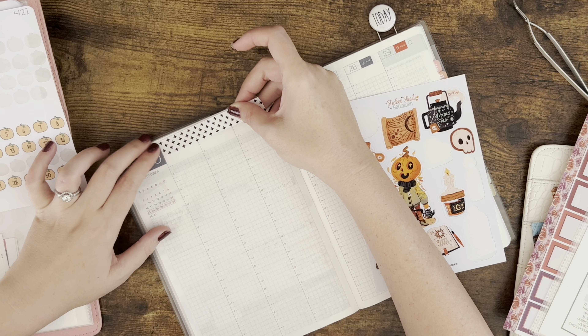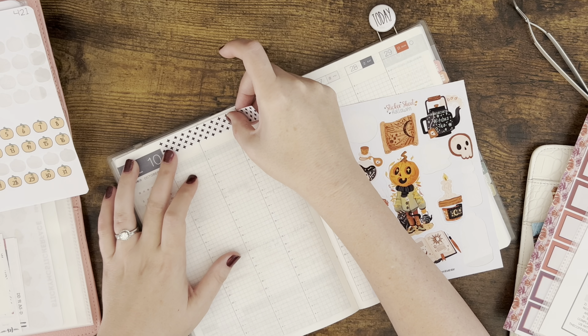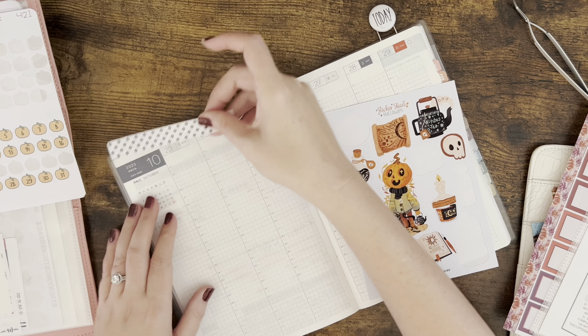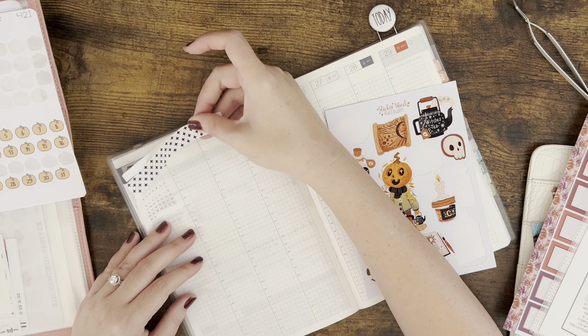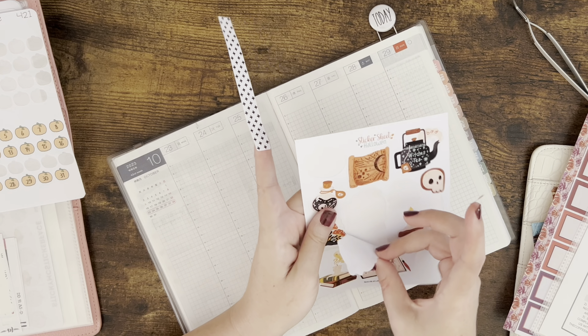I want to go way up here because I want to leave some space for the weather, but I feel like I have enough washi to go all the way over there and cover that 2023. Okay, let me make a plan first — you guys know how it goes.